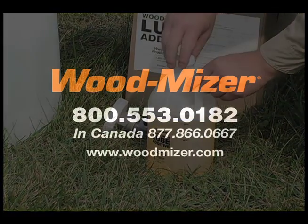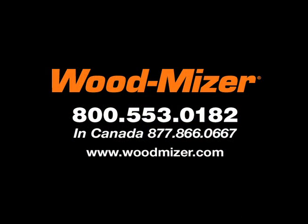For details on the LubeMizer or any other mill accessory, call a sales consultant today. That number is 1-800-553-0182 in the U.S. and 1-877-866-0667 in Canada.